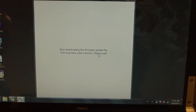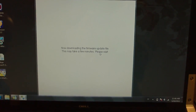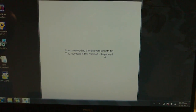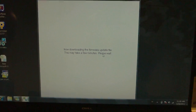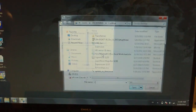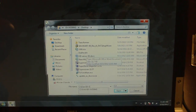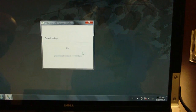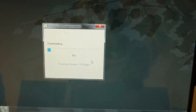Once it's finished, it's actually going to start a script and then it will download to the DaVinci system. Now the script is starting, and now it's downloading to the actual DaVinci.